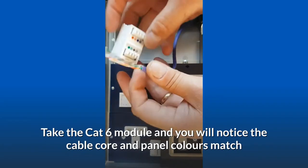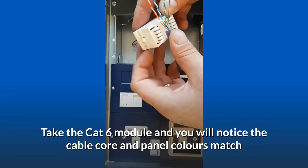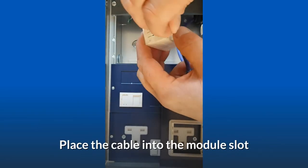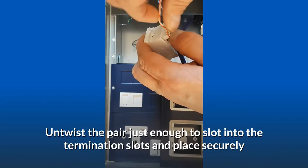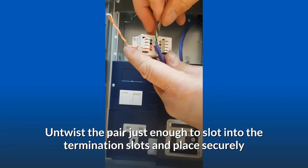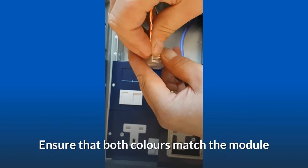Take the Cat 6 module and you will notice the cable core and panel colors match. Place the cable into the module slot. Untwist the pair just enough to slot into the termination slots and place securely. Ensure that both colors match the module.